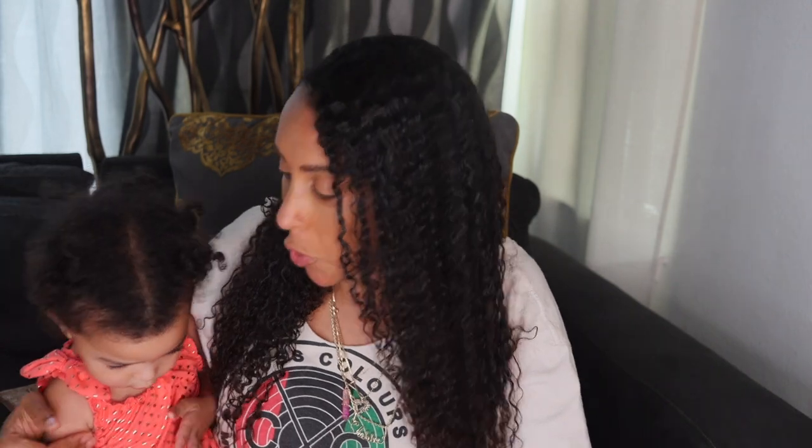Look who I have with me — she just woke up from her nap and needs her hair done. This is Shadya. Say hi everybody!